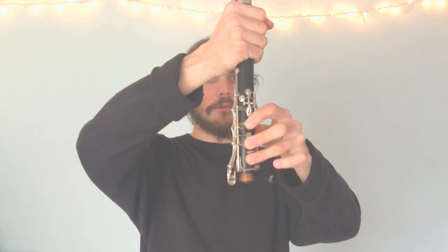For now, just try to get that steady sound. If that's feeling good, we can move on to putting the top half of the instrument on and learning some notes. In the next video we're going to go over how you put your fingers on the top half of the instrument and how we make the first three notes to play a popular song called Hot Cross Buns. Thanks for tuning in, and I'll see you in the next video!